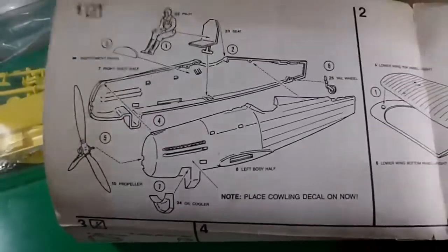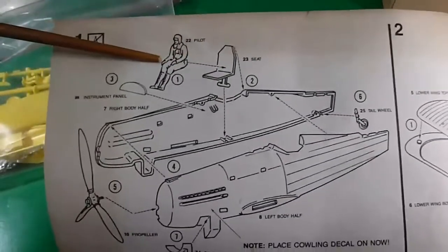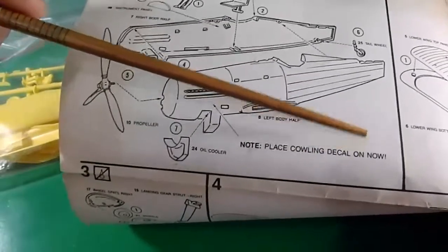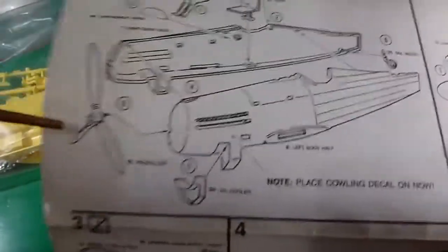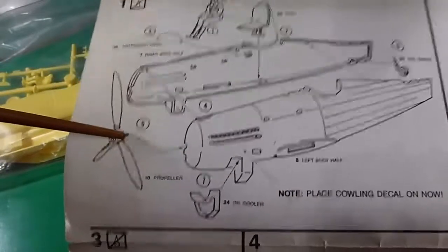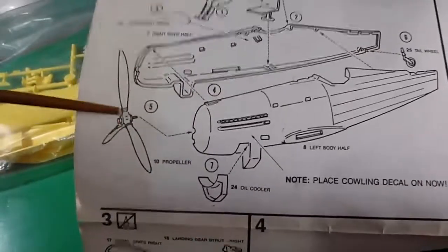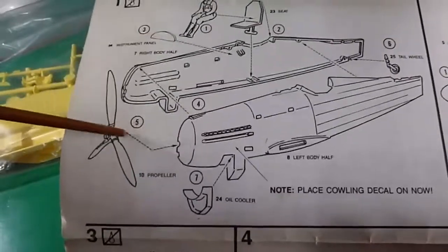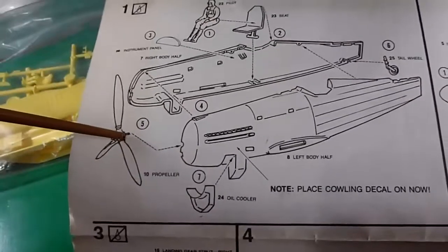Step number one: prepare the fuselage halves, the pilot seat, the pilot, the tail wheel, oil cooler. They recommend placing cockpit decals now. The propeller has three blades. What I don't like is it is not using a shaft — a propeller shaft or holder — in order to spin it. I think it could be a fixed propeller. Maybe I have to add a kind of shaft or receiver for this propeller; if not, it should be fixed, not for spinning.